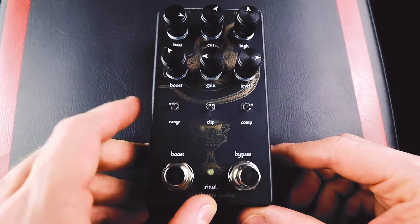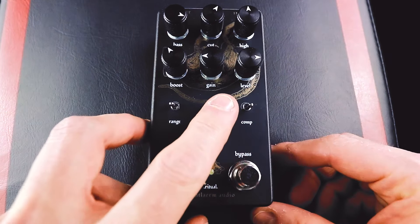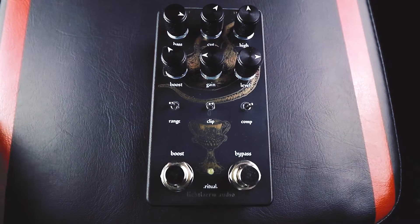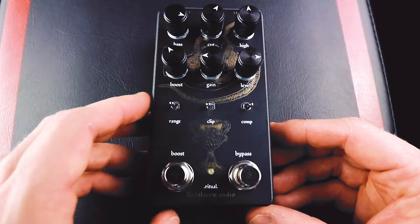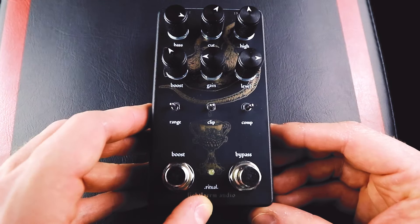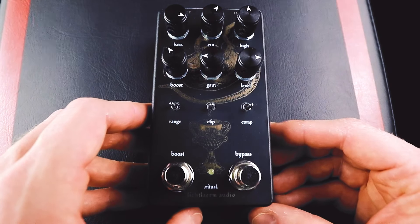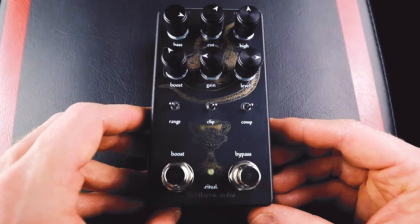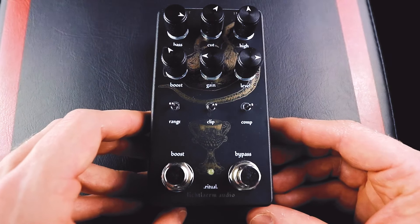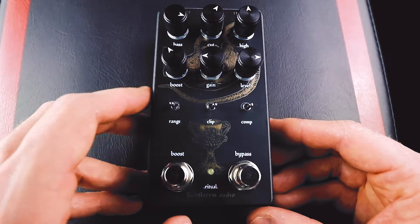The clip switch is something found in a lot of different rat-inspired pedals. It gives you the option to select between each of the three main flavors of rat. All the way to the left is the standard rat with silicone diode clipping. In the middle we have LED clipping, which puts us in turbo rat territory — a lot more volume and gain. And all the way to the right I believe is germanium clipping, which is kind of like the Dirty Rat, giving you the most compression and just the nastiest sound.